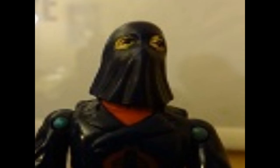Hello everybody, Hooded Cobra Commander 788 here, and we're back with our second comic book Wednesday, and we're going to look at G.I. Joe number two.